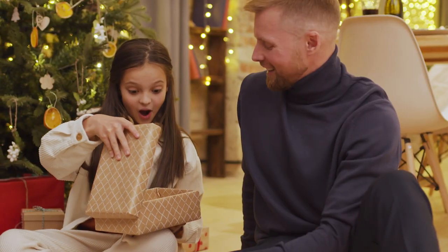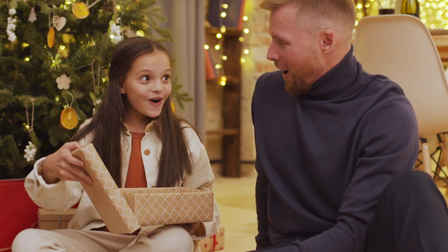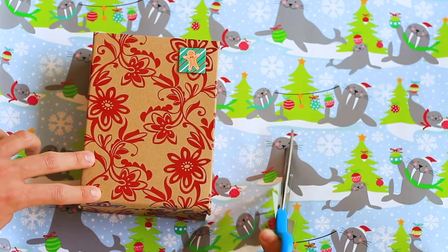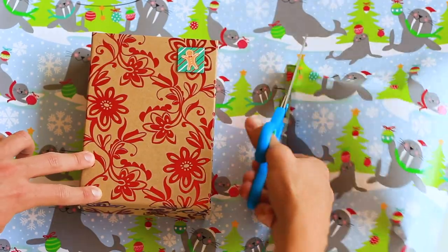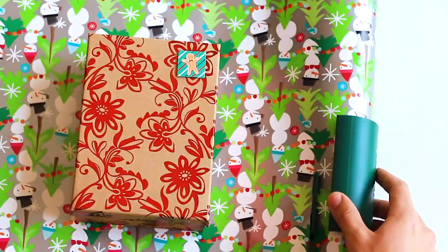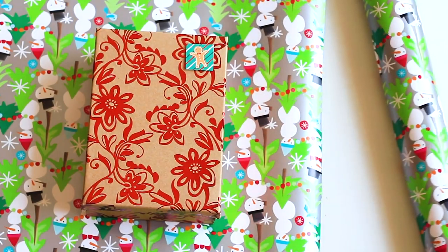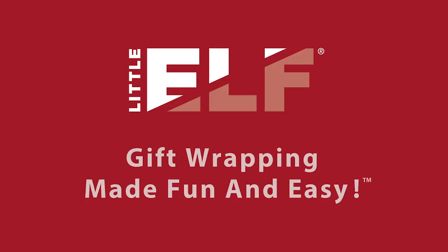And of course, the last step is to see that smile on someone's face when you give them the perfect present. You've spent enough time just finding the perfect gift, so why struggle to wrap it? Little Elf is your answer for holidays, birthdays, and any special occasion — gift wrapping made fun and easy.